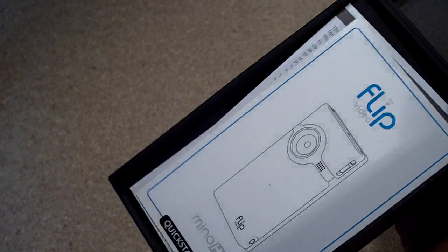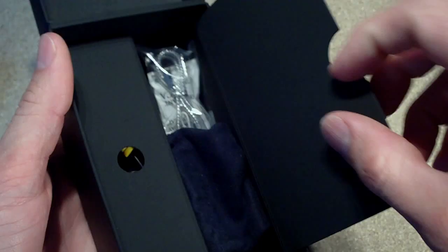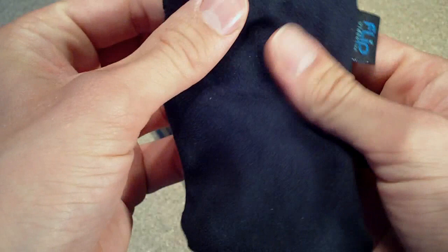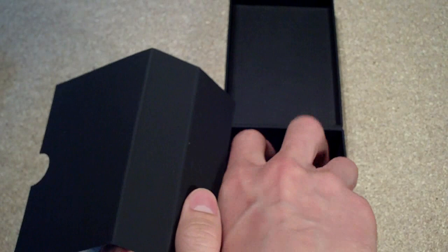I don't really like the mirror finish but there's not much you can do about that. In the box you've got the manuals and stuff, and then under that you've got a little cloth baggie so you can put your camera in it and clean it at the same time. It also comes with a wrist strap and AV cables so you can hook up to your TV.